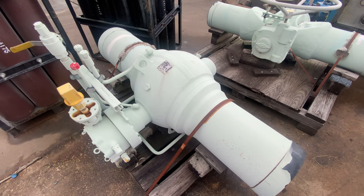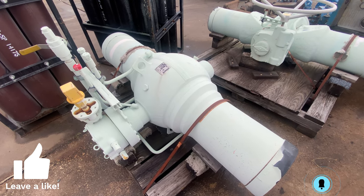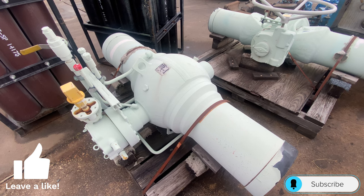If you enjoyed this video, please like and subscribe for more valve content. Thank you for tuning in to Everything Valves, and we'll see you in the next video.